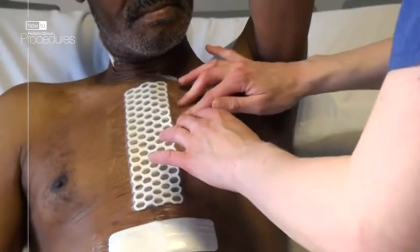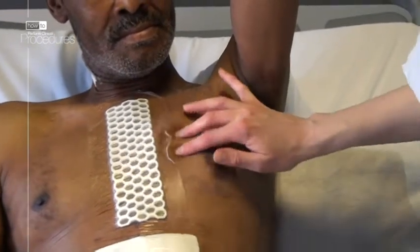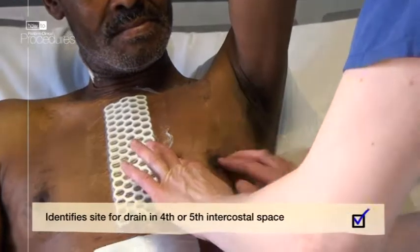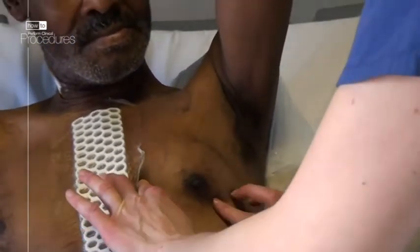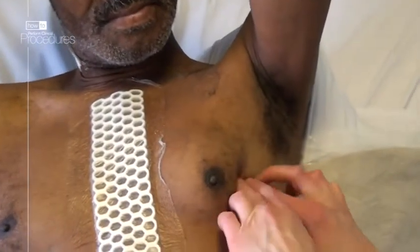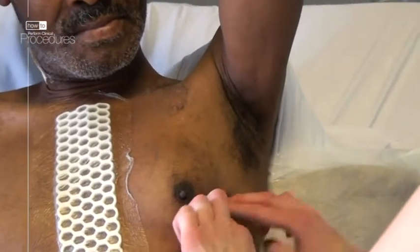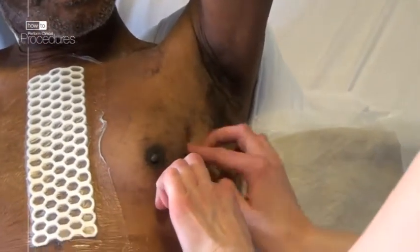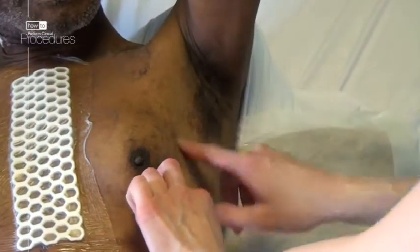Palpate the space just below this and you can start counting down the rib spaces: 3rd intercostal space, 4th intercostal space — the nipple usually overlies this space — 5th intercostal space. It's the 5th intercostal space you want ideally for your chest drain. Palpate your way laterally in the intercostal space and identify the mid-axillary line and the anterior axillary line.